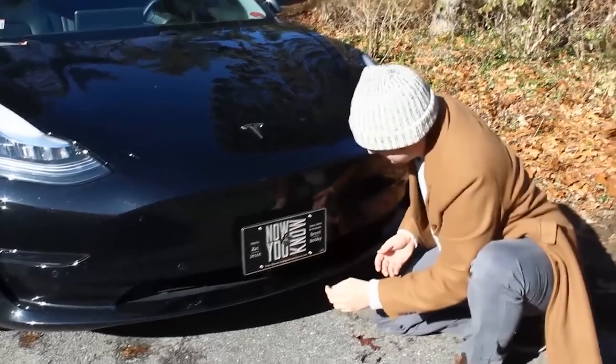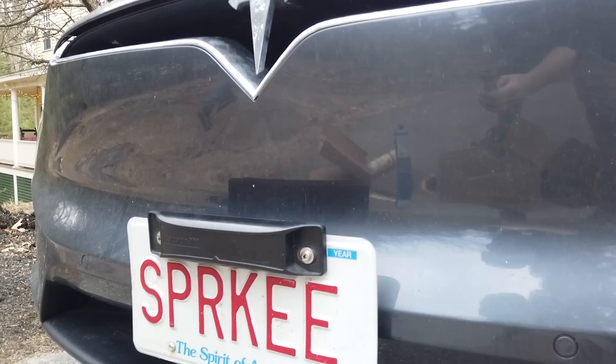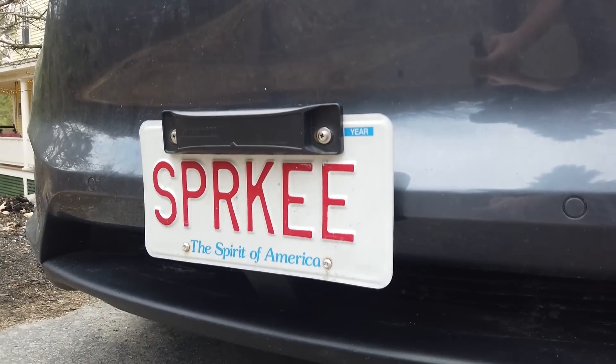Hey, it's Zach here. We've already shown you the snap plate that goes on the Model 3. Today we're going to show you the snap plate version for the Model X.